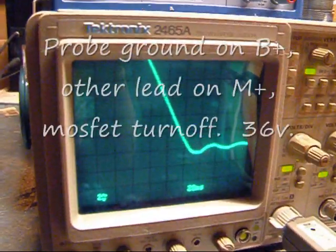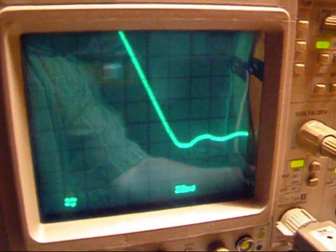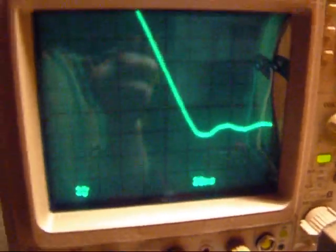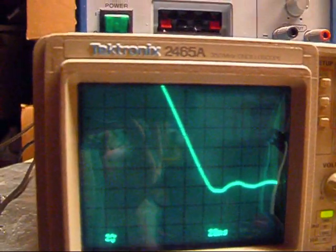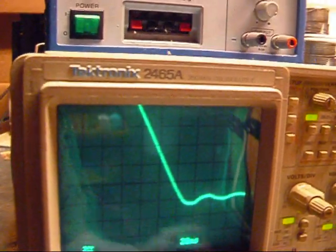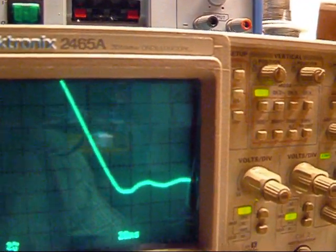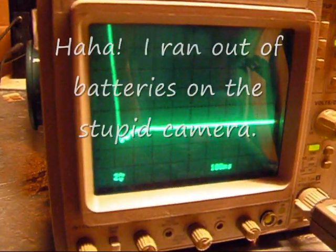4.5, basically 0. Switching it to AC — and here's turn-off at 3.3 amps. There's an undershoot of maybe 0.8 volts. Crank it up there: 9.4 amps.